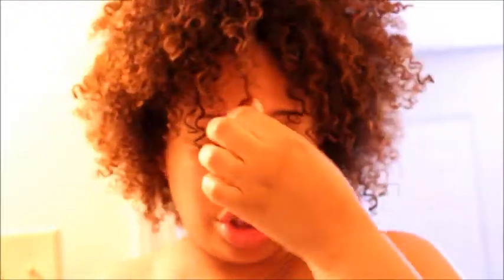I often get asked what kind of hair I have. I have 3C hair and 4A hair. 3C is in the front, which is a looser curl pattern, and then my 4A is in the back, where my curl pattern is tighter.